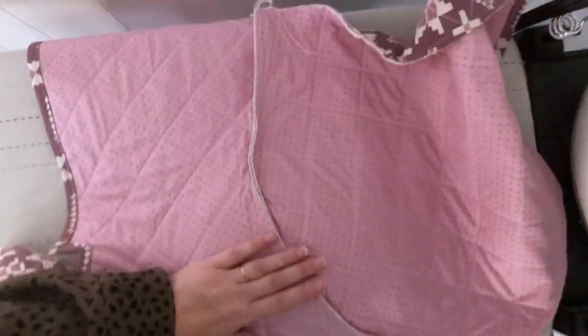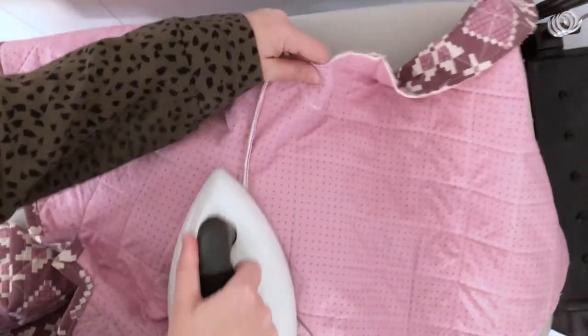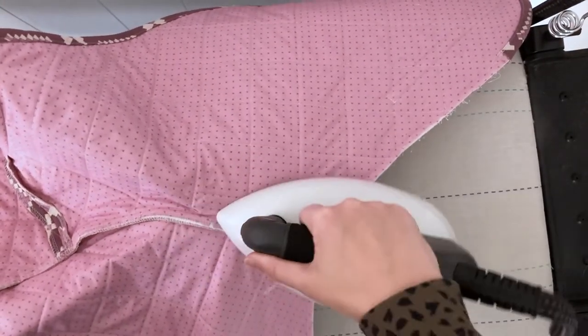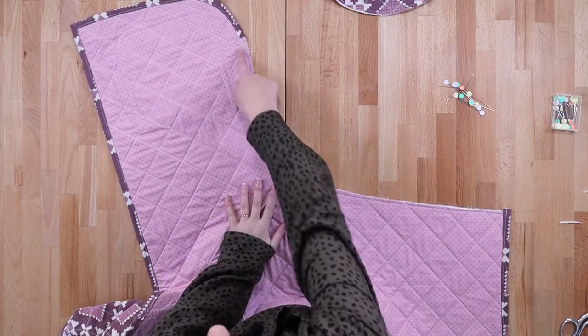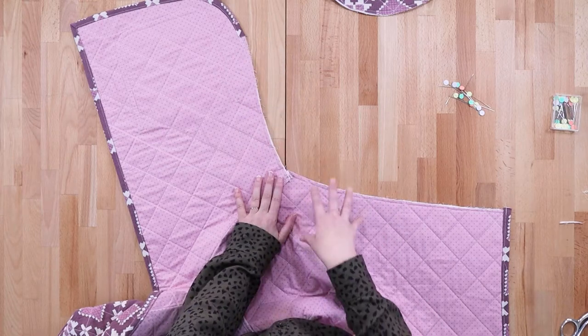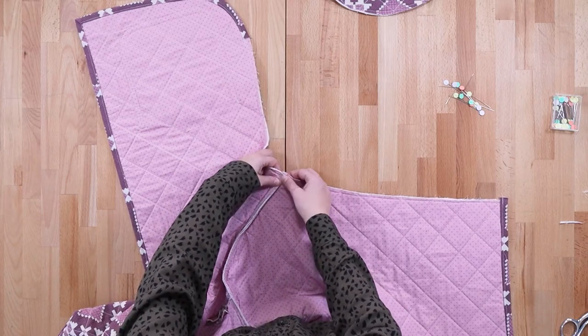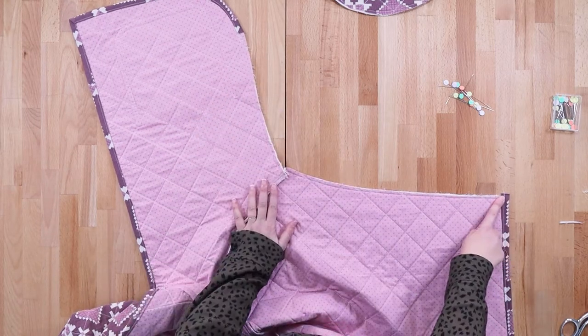This is a curved seam so I'm pressing it over a ham. Now we need to sew our underarm seams, but before we do that I'm going to serge each underarm and side seam separately. Usually I serge after I've sewn the seam, but it's a little dicey with so many layers of fabric going together at the underarm, so I find it easier to serge now.